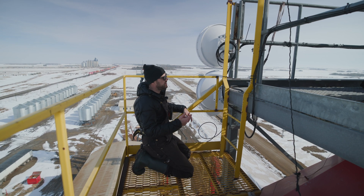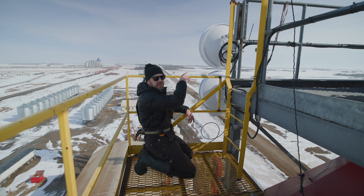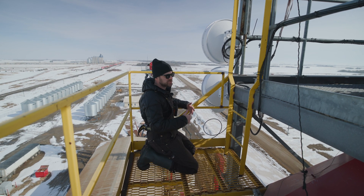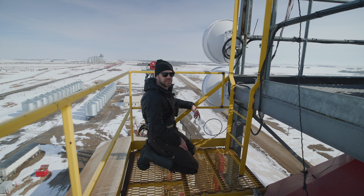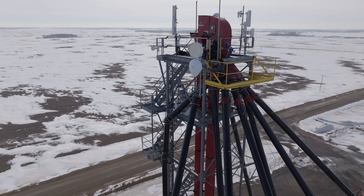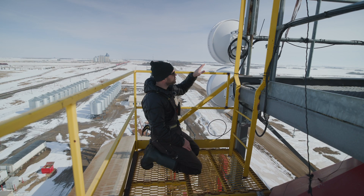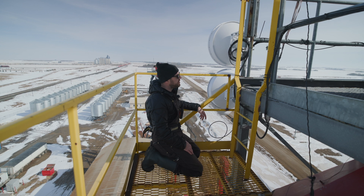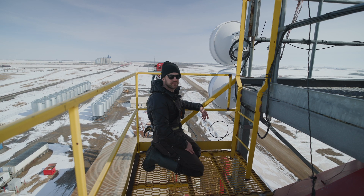The next step after that is moving the traffic from that antenna down to this one — that's a back-end process. We just switch the routing and pass it through this one, and then the old one gets decommissioned after this is online. Once traffic's moved over to the new backhaul, we'll shut the old one down and take it off the site. It'll likely go to another site that needs it.